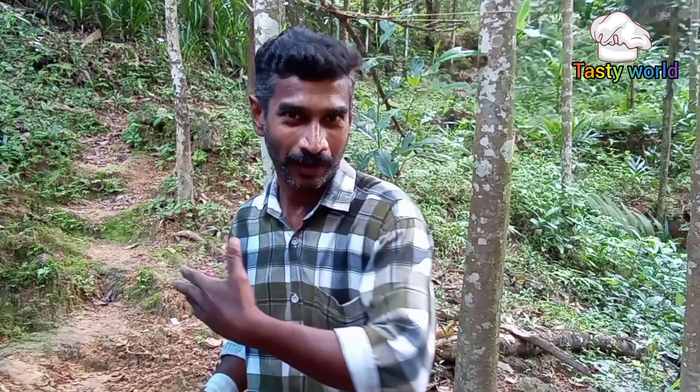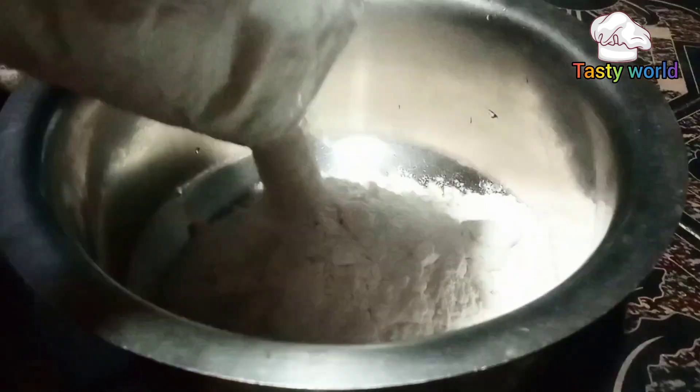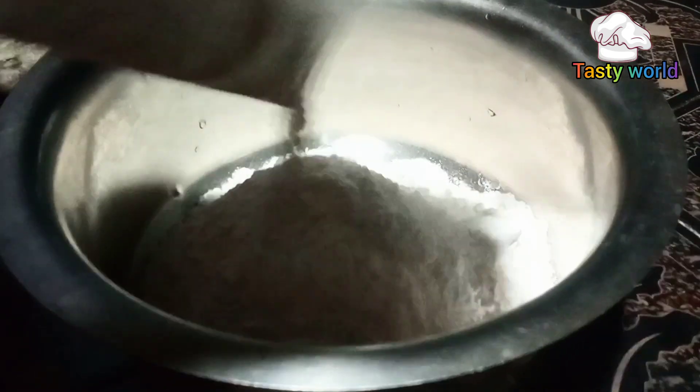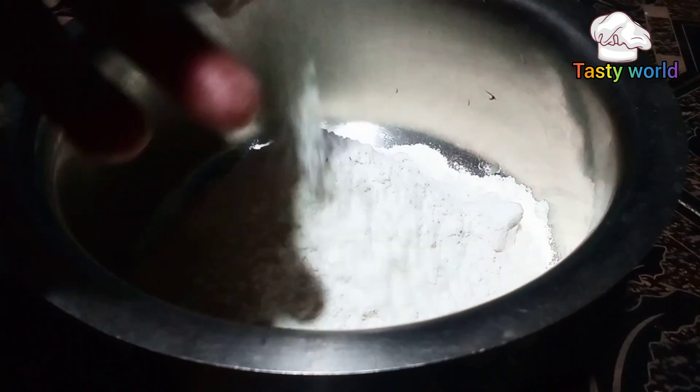This is a little bit of a donut. You can add a donut. This is my donut. The donut is a donut. It's a donut. This donut is a donut.